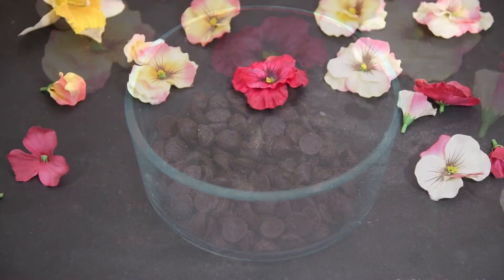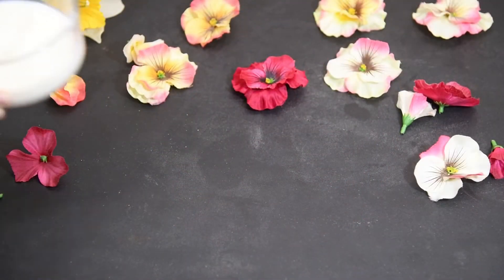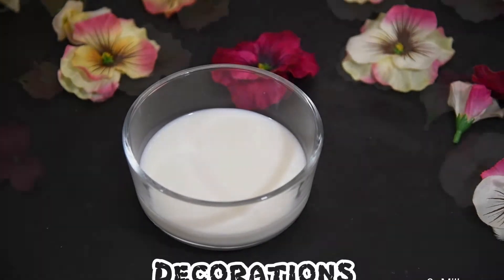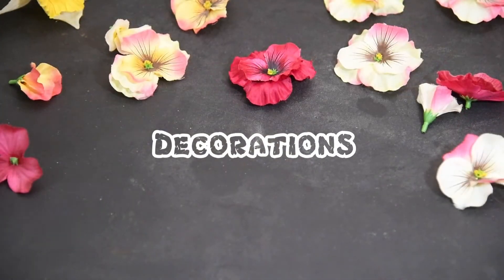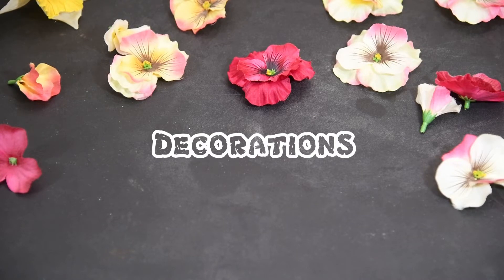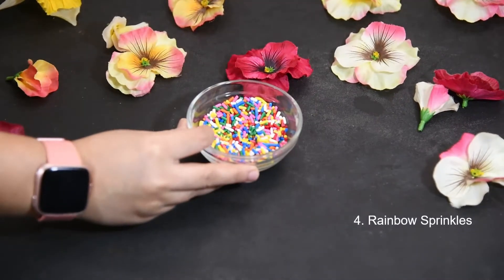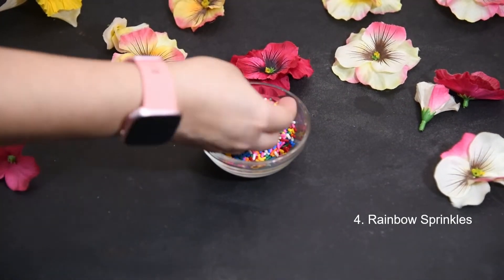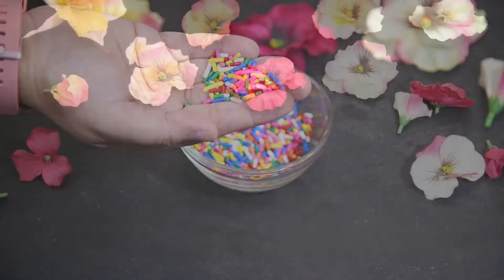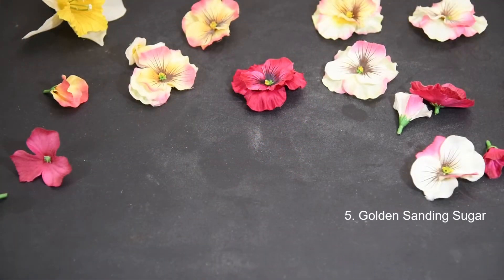Next, we need milk. Now it's time for decorations. These decorations are optional. Today we are going to use rainbow sprinkles, and second, we are going to use golden dust sprinkles.